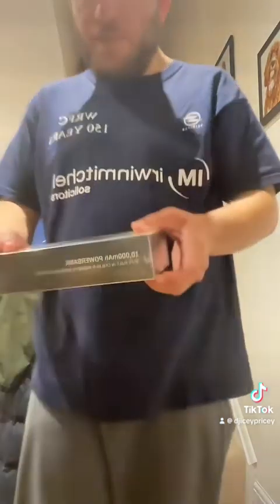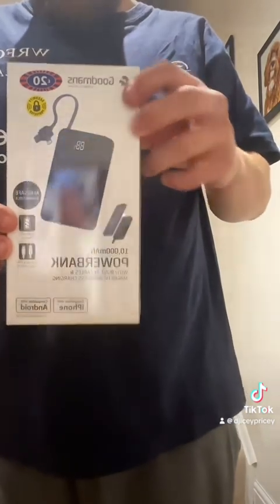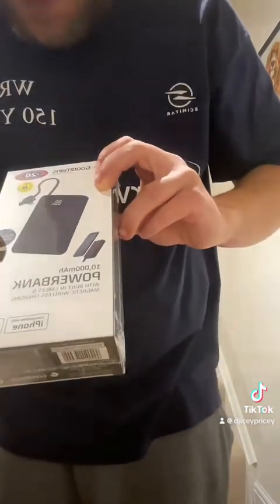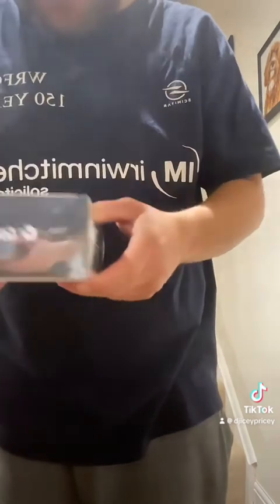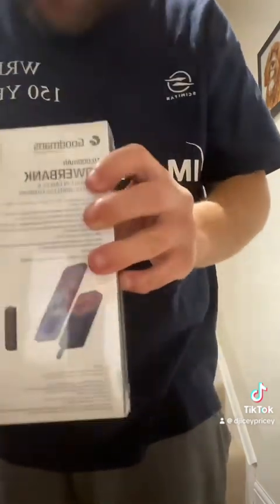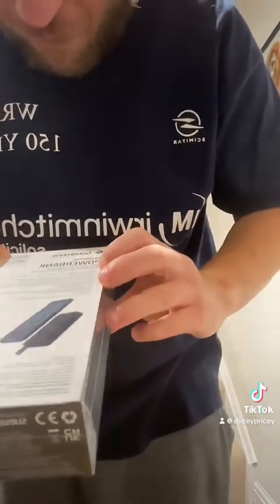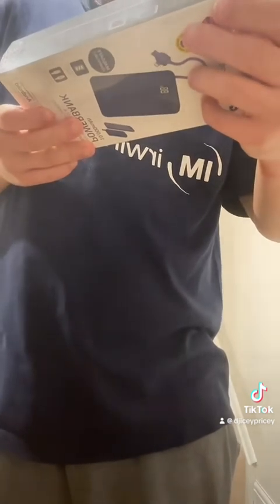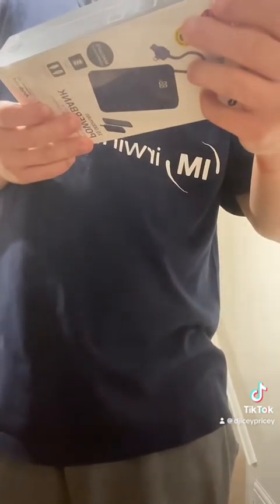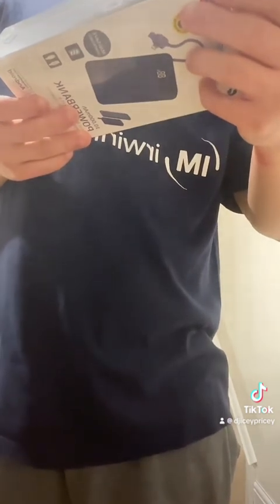So I bought this for £20. Goodman's wireless charger, MagSafe compatible, which is really good. It works for iPhone and iPad, iPhone and Android phone.